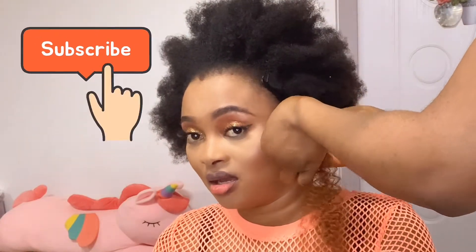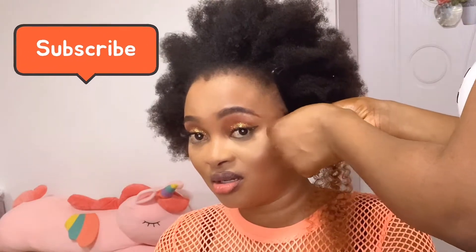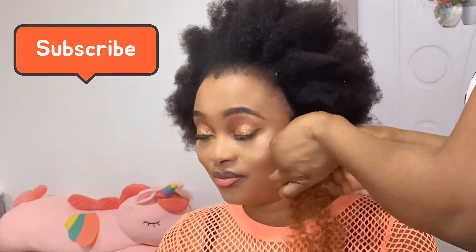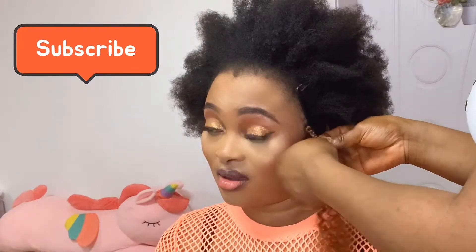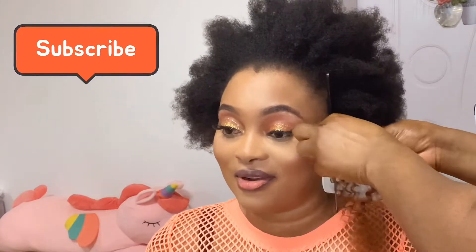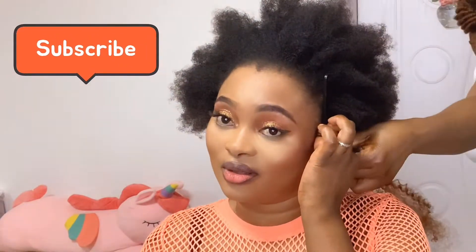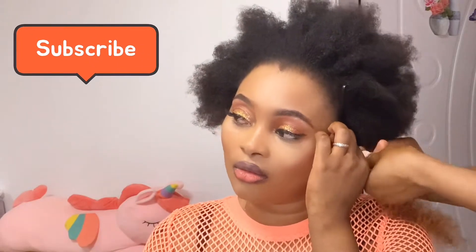So guys, while I was braiding the hair, something actually happened. The brown hair you saw me pulling — we actually bought it from Taobao, but that was not the hair we intended to buy. The sellers sent us a different one. It was really soft, and I didn't know if it was going to give that braid or not. Hair is supposed to be soft, but this one was extremely soft, so I was trying it out to see if it would work.